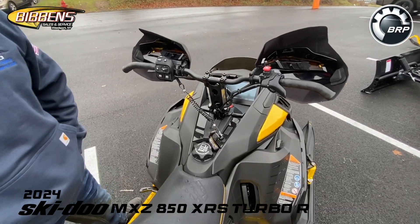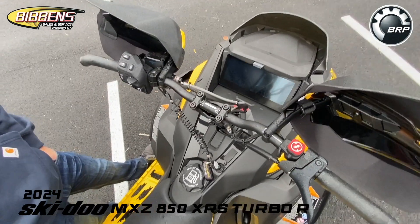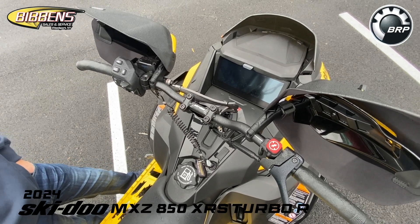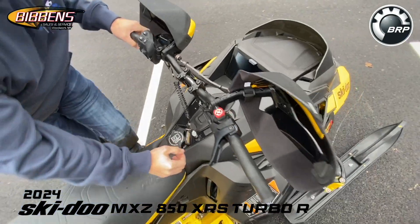Now we're going to go over the new 10.25-inch gauge — the touchscreen gauge. It has a lot of new features this season that many customers may not be familiar with, so let's start it up.